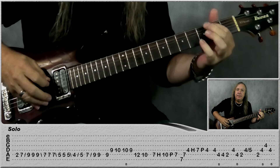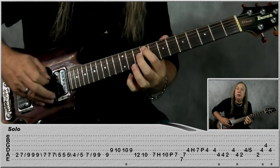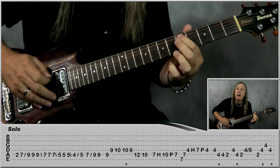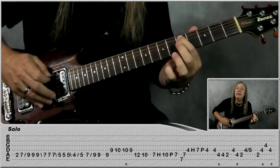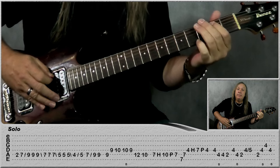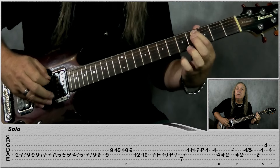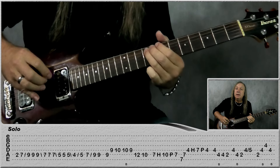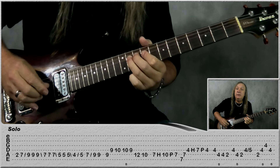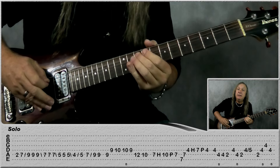For the main solo, start with the second fret on the A, then come up to seven on the A, slide up to nine. Play nine, nine, slide back to seven, seven, seven, slide back to five, five, five, slide back to four, slide back up to five, play seven, slide up to nine and nine again. Then we're going to slide up to nine on the A, play nine on the D, ten on the D, do a bend and release on the ten, nine, and then A: twelve, ten, ten.